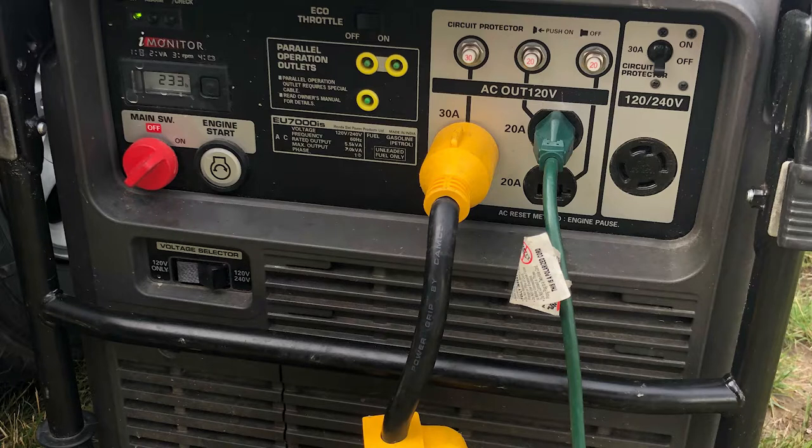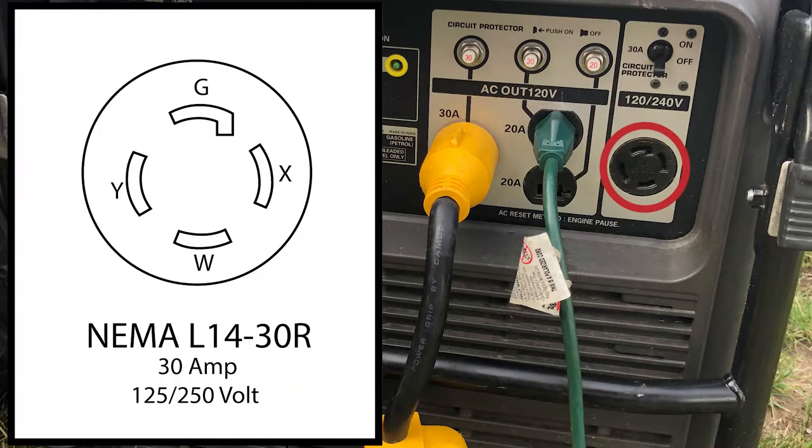There are a couple of options to get their 30 amp outlet to accept their 50 amp power cord. On the right of the generator is a NEMA L14-30R connector. Because this has two hot pins, they will be able to get double the power over the NEMA L5-30 they are using. Still, both connections on the generator will work just fine — it just depends on the needs of the power system in the food truck.